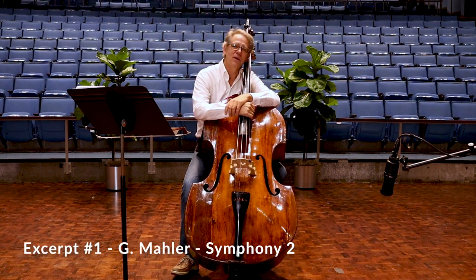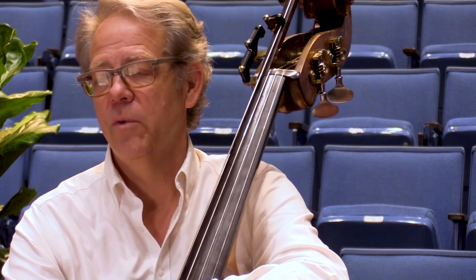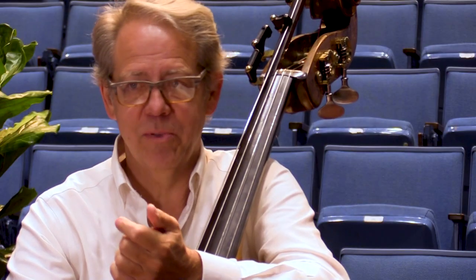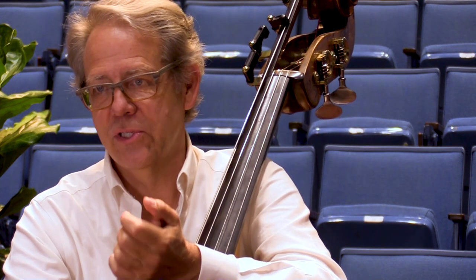With excerpt number one, the Mahler Second Symphony, it's very important that your sixteenth notes remain rhythmically accurate. In other words, what we want is not tripletized, and not thirty-second notes either.